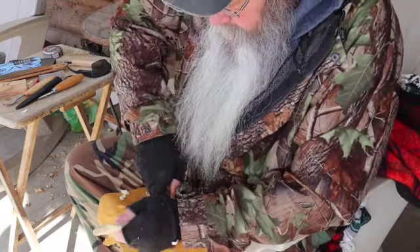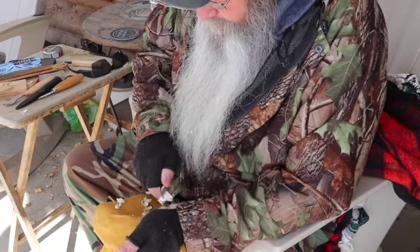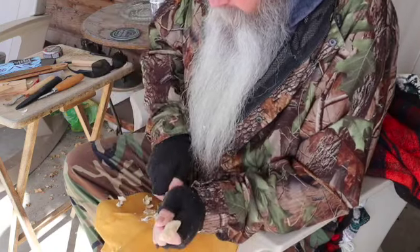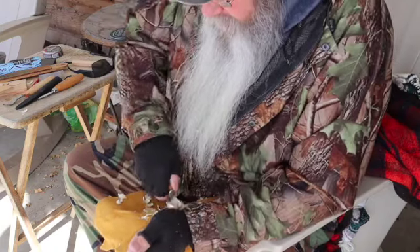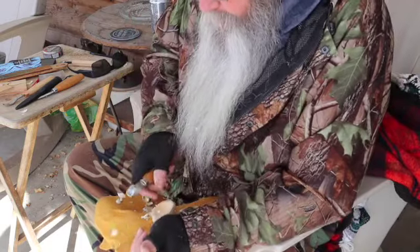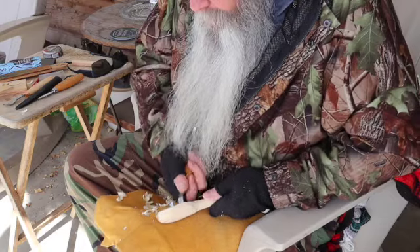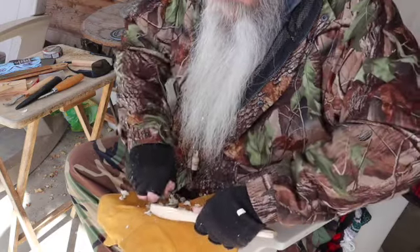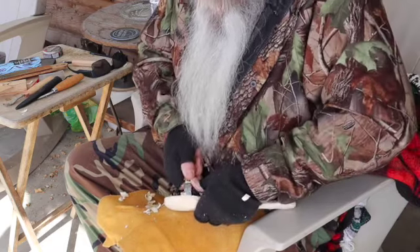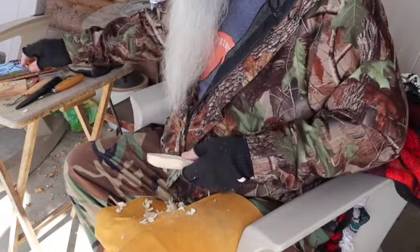You kind of have to go back and forth depending on the grain, otherwise it will want to tear. Yeah, I think this is going to work real good.